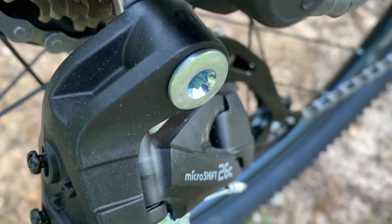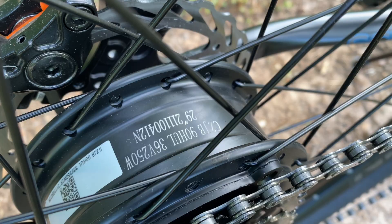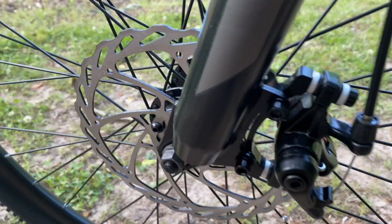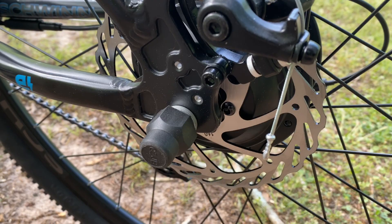At the back, the action point where the power plant resides: a MicroShift 26C derailleur — I actually prefer these over some budget derailleurs — and note that this one is connected to a replaceable derailleur hanger. The rear gearing is a 14 to 28 tooth seven-speed freewheel. The power maker is the rear hub motor, a 250-watt unit, common output for Walmart e-bikes. Getting it stopped: generic mechanical disc brakes, front rotor 180 millimeters, rear 160.